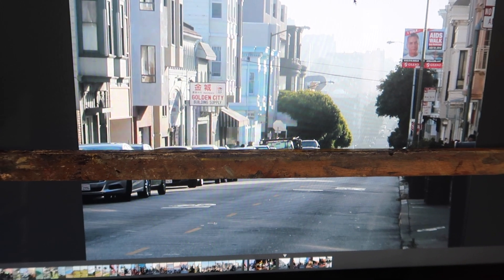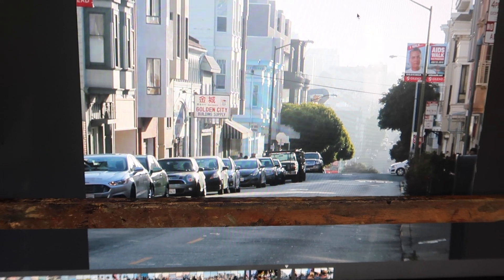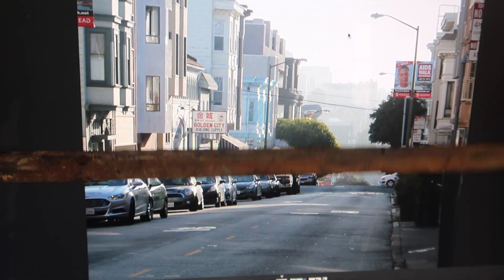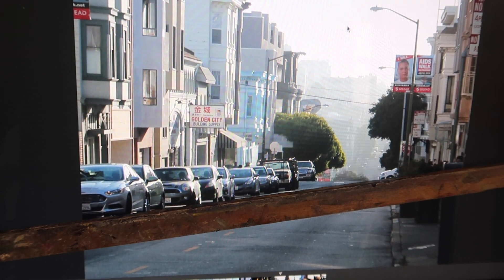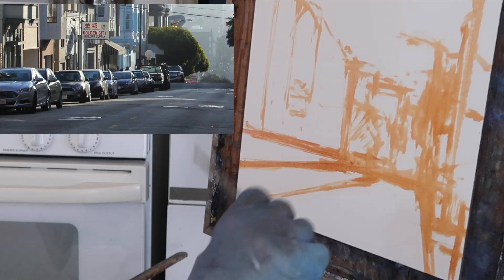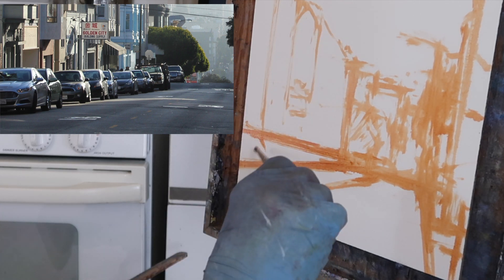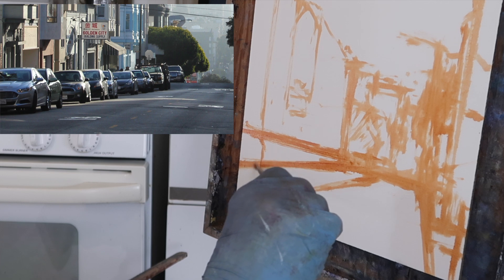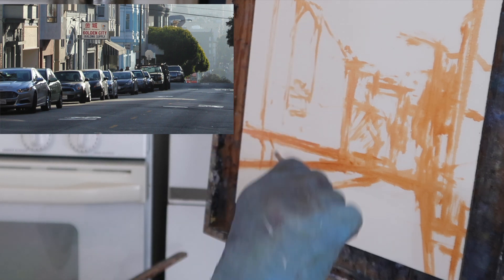Usually the tops of the cars will line up unless the road bumps up a little bit in the background. But the tops tend to be level and then the bottoms of the cars are angled. I usually start with the largest ones first, just looking for shapes of the back of the car.